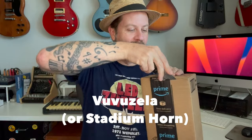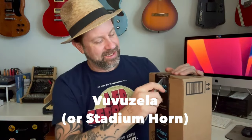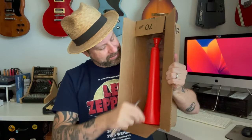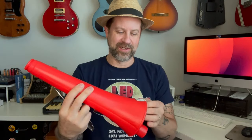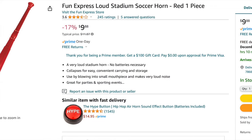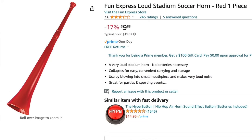Inside here is what's called a vuvuzela — hopefully I'm saying that right — or commonly referred to as a stadium horn. All right, let's get this baby open and see what's in here. Here is our stadium horn vuvuzela, whatever you want to call it. Now you can see here, it kind of collapses, and this middle section just kind of floats around in here. There's a sticker here — I'm just going to go ahead and take that off. Of course, it didn't come off cleanly. You can find these on Amazon; they're like in the $10 range.